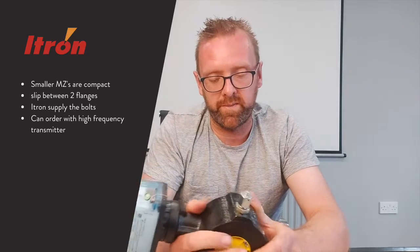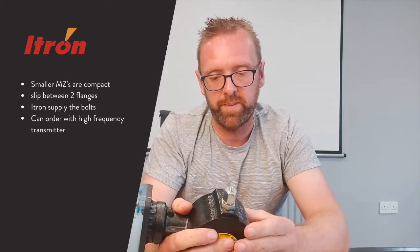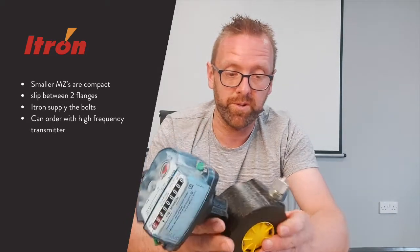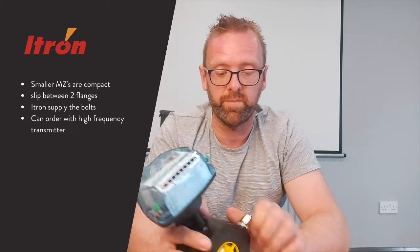The smaller MZ meters are quite compact. They're a wafer-type meter, so they slip in between two flanges like this. ITRON are even good enough to supply you with the bolts, so you don't have to search around for the correct bolts.